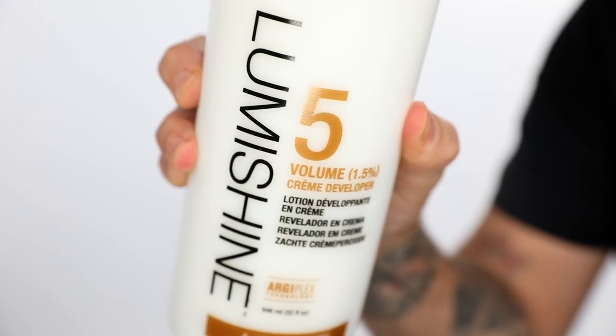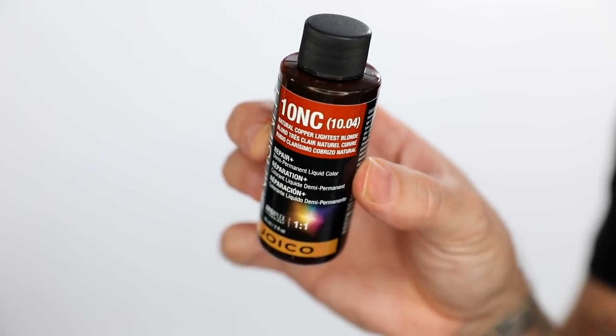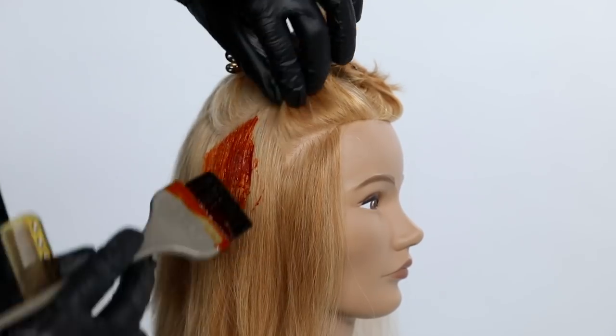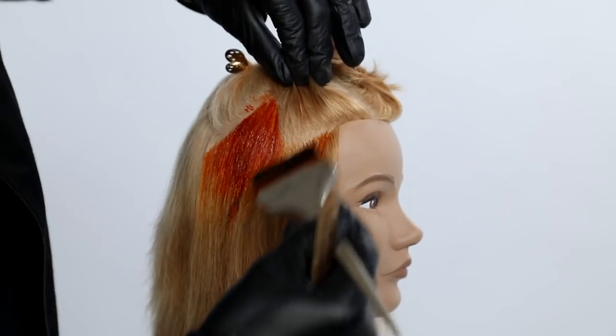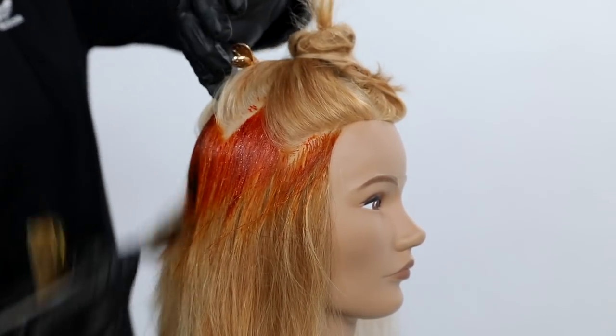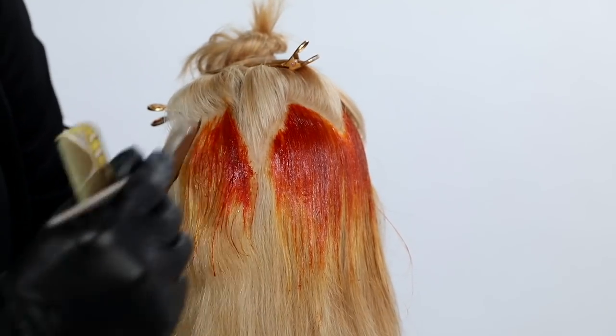The two tones I'm picking are 7NC Joico demi-permanent hair color and 10NC natural copper Joico with five volume. I'm going to start by working that deeper tone into the hair — right at that zigzag parting, I'm going to paint the 7NC and work that through to the mid shaft.